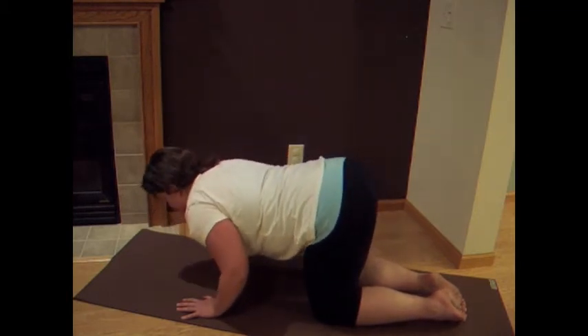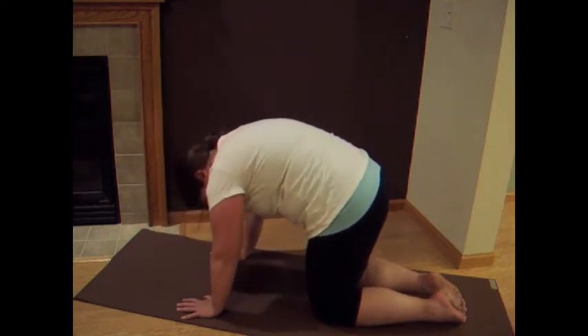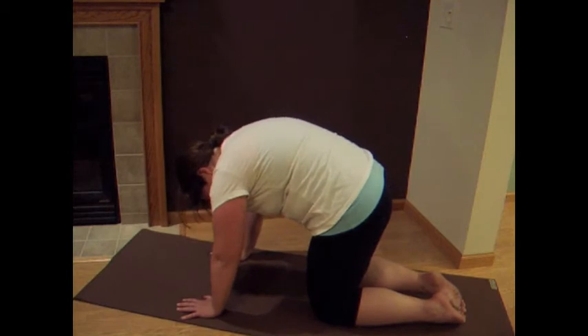Drop down a little bit, firing up those arms, firing up the shoulders. Cat — snake it down, lead with the chest, find dog. One more time, snake it down, find cat.